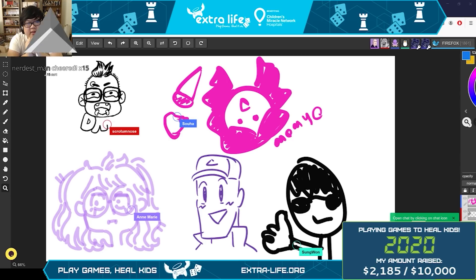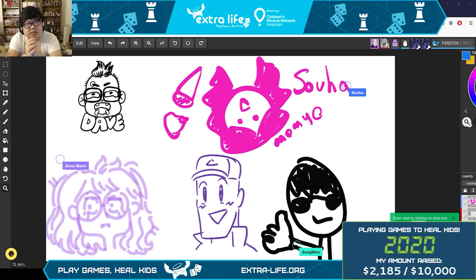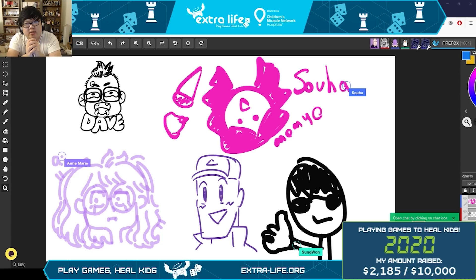Hello and welcome to Drawing Pokémon from Memory with Friends! This was a milestone for the Extra Life charity at the $2,000 mark. Since we hit it, we're going to be doing some fun drawing from Pokémon. I have four lovely guests with me — first off we have Ann Marie, at Charizard; then we have Dave, at Scrotum Nose; Steve at Steve Yurko — that's me.